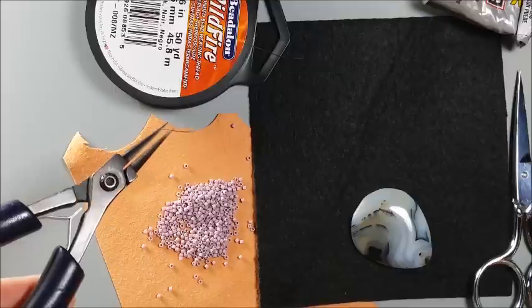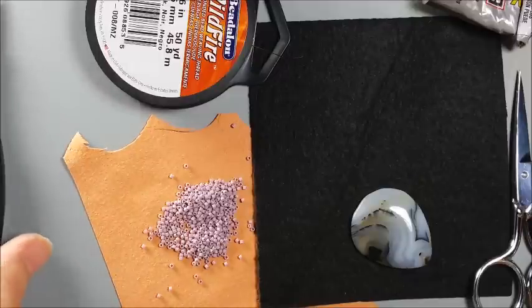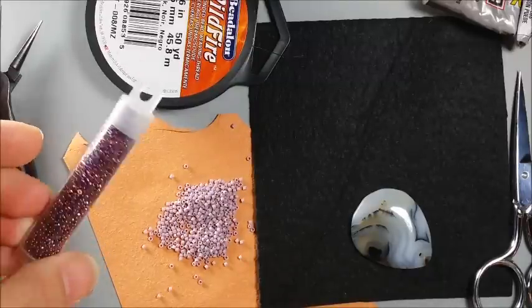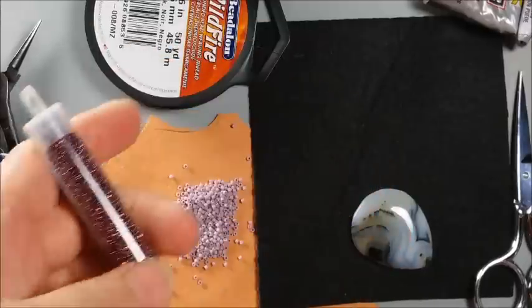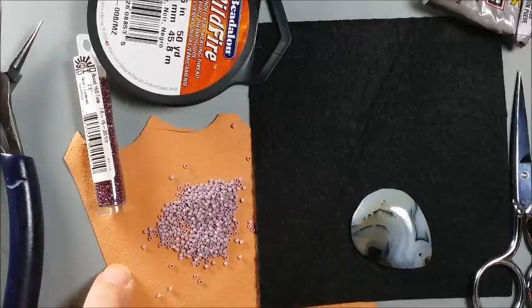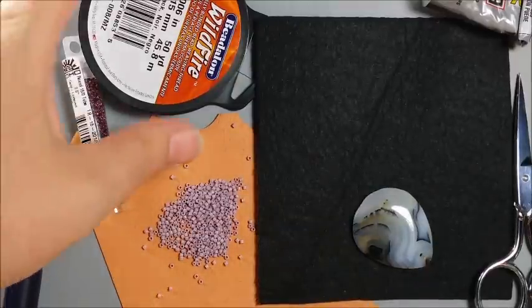Some people use the white and then color it with markers to match whatever backing they're going to use. Then I like to have on hand a pair of needle nose or flat nose pliers, and I'll show you how I use those later on. You're going to need some size 15 seed beads in a coordinating color to the size 11. You can mix it up and use whatever colors you want. In this case I'm using a mauve, and the size 11 is a lavender color. You're also going to need a piece of backing. I love Ultra Suede — it's super soft, super comfortable for all day wear, and it comes in a variety of colors. To coordinate with the purples, I'm just using a peachy orange that I really like.